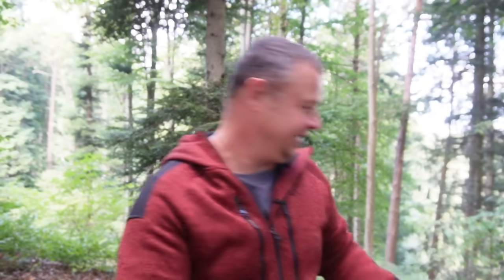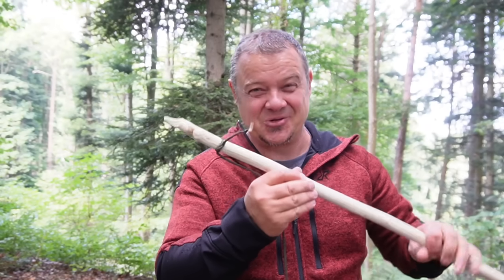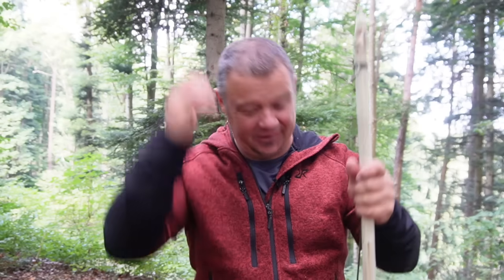I had so much fun crafting this Staff sling and I had even more fun shooting with it. The shooting technique is so easy — every child can do this. But always shoot only in the direction where you have the full overview, because this can be dangerous. If you hit someone with a stone, it can be dangerous. That's the reason why I shoot into the lake and not somewhere in the forest. Thanks a lot for watching — don't forget to subscribe to my channel, and see you in two or three weeks. Ciao!